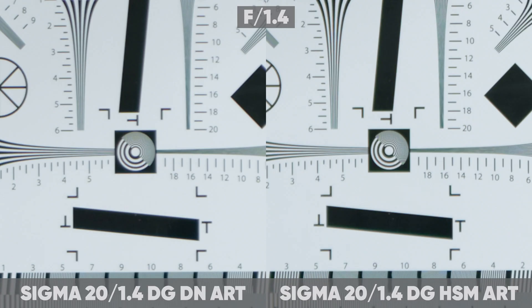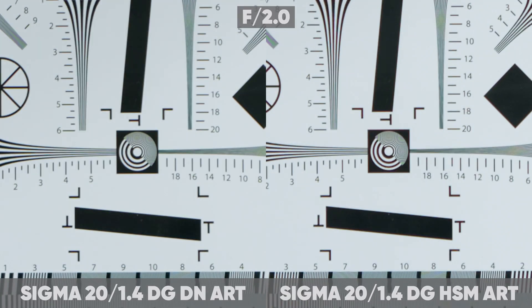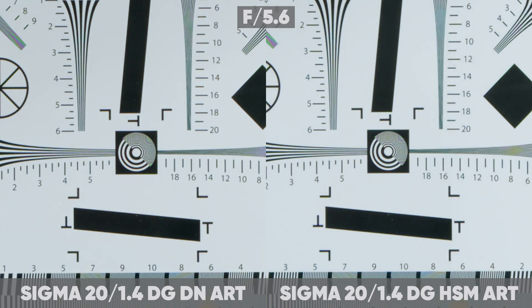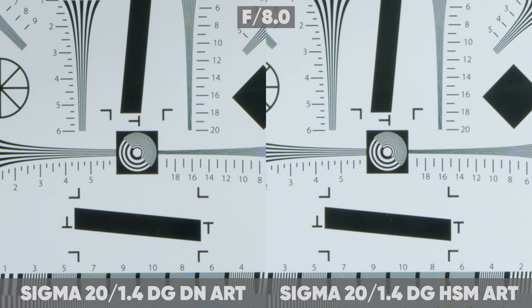Center sharpness is good for both lenses. Sharpness around the edge is much better on the new lens — even if you stop down the aperture on the old lens, it is unlikely that you will be able to achieve such good results as on the new one.